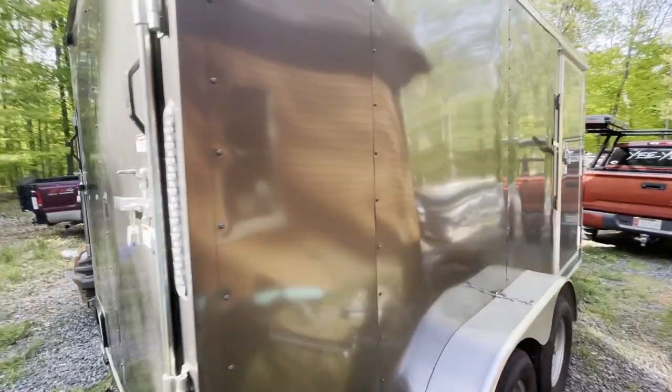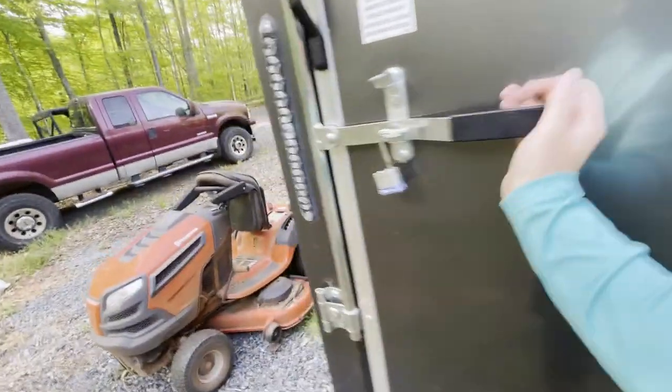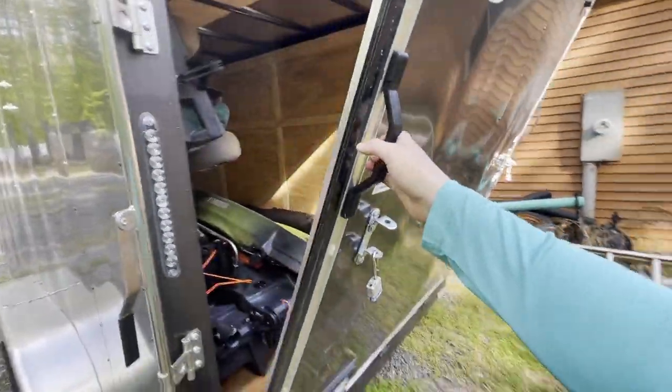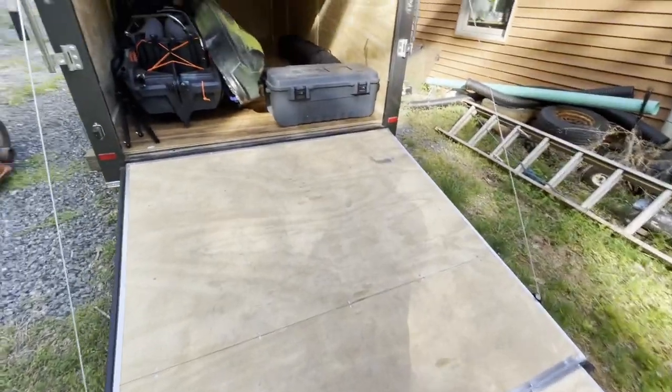Around back here, you can see that it has two locks, and this folds down so you have a nice ramp. And then on this side, we have a side door with a little handle here so we can walk in, and it's got a light right here. Let's drop this thing down — it's got a little ramp that folds out here, which makes it nice and easy to wheel anything up in here.